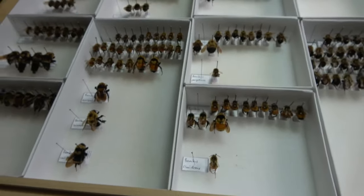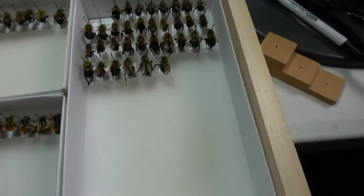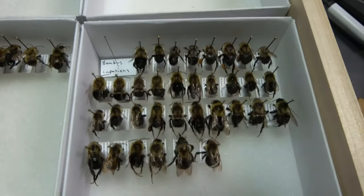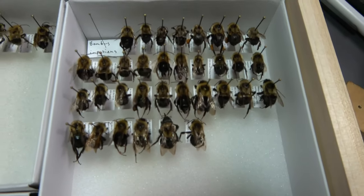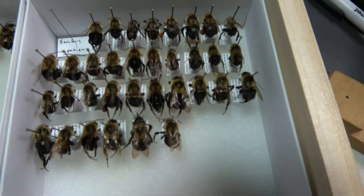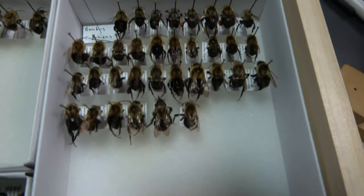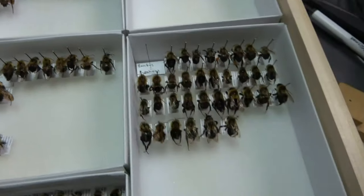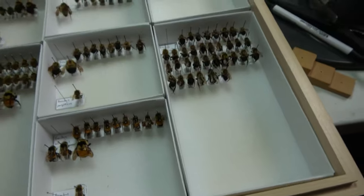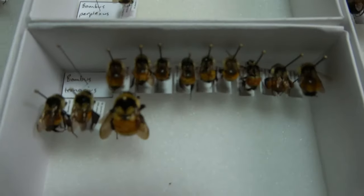I actually have a bunch of bumblebees I still need to go through and identify and get labels on. Going through a couple species here: they have Bombus impatiens — one of the more common species found in the US. Bombus impatiens and Bombus vagans are pretty common to find back home in Wisconsin.